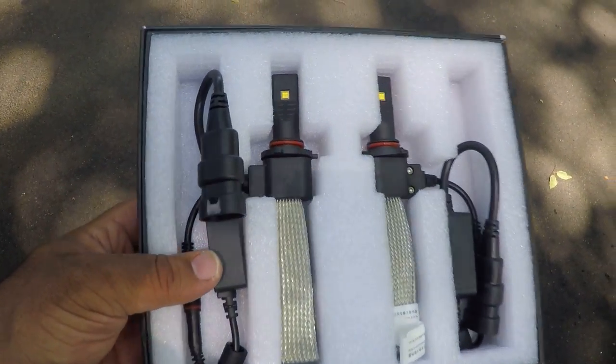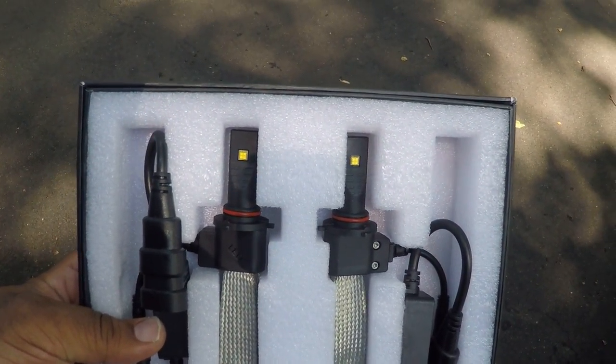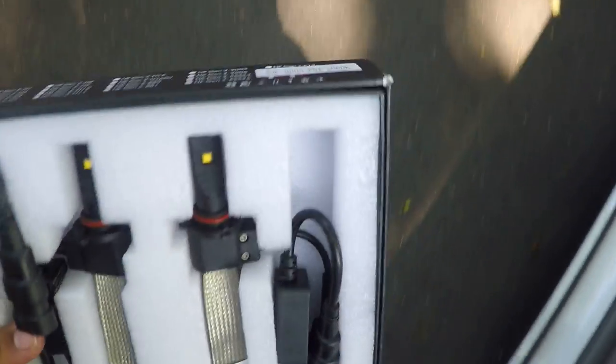All right, we're about to install the OLM daytime running light LEDs and high beam LEDs. These are the Philips 5000Ks.